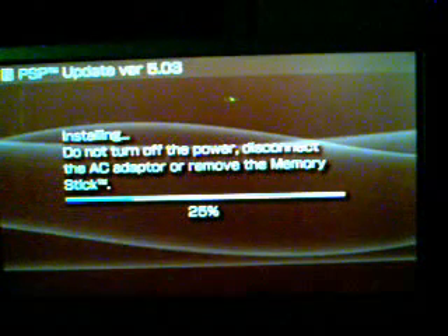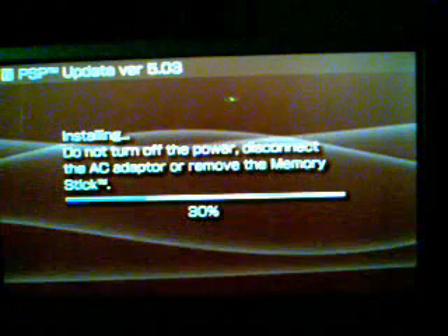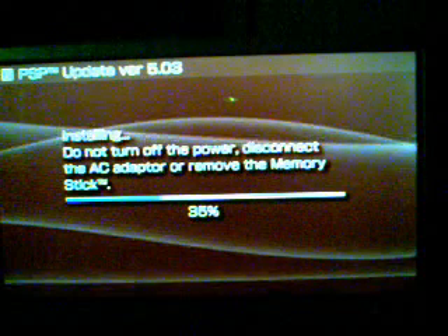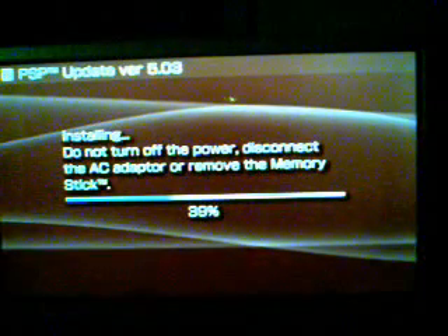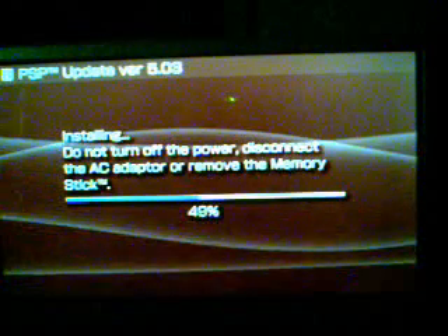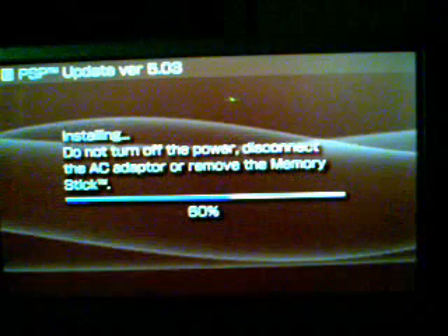Once this video is finished, you can follow on to Part 2 to add the ChickHen Homebrew Enabler — Revision 2 — to your PSP 3000. It will work on any PSP model that has official firmware 5.03. And with ChickHen R2 on a PSP 1000 or PSP 2000 that has a hackable motherboard, you can use it to add custom firmware to those PSPs — you don't have to make a magic memory stick or create a Pandora battery. You can do it with ChickHen.